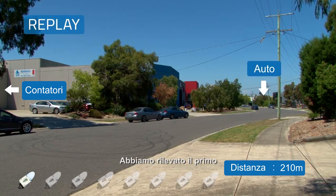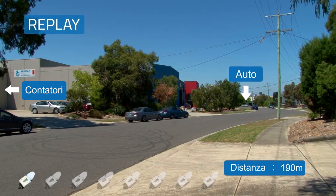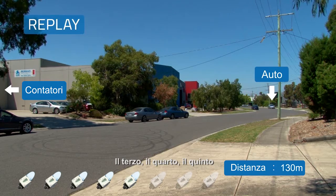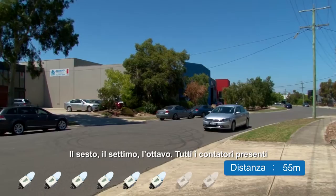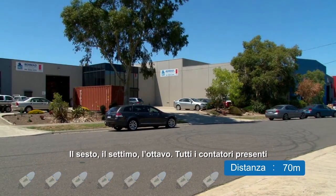On the second pass: we've acquired the first one, second one, third, fourth, fifth, six, seven, eight. All meters acquired.